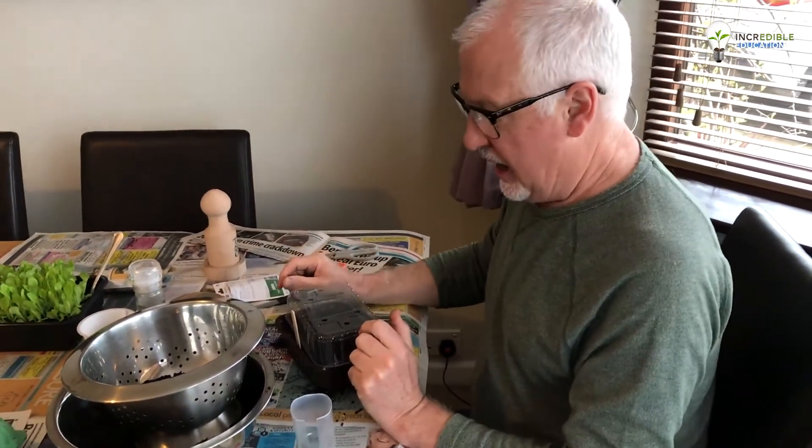So as I say, that's our activity for today. Lots of stuff that you can find around in the kitchen. Enjoy yourselves, keep safe, and as we've said — stay at home and grow your own. Look forward to seeing you again soon. Take care, bye!